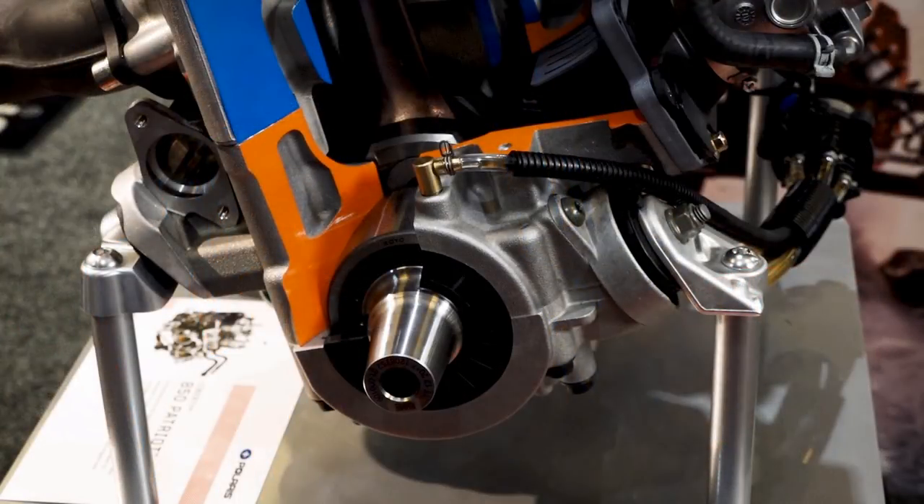On the 850 they actually added 3 pounds to the crank and bearings to make it extremely durable. But even after adding 3 pounds to the crank, it still has the same rotating inertia as the 800, which means it will spool up just as fast.